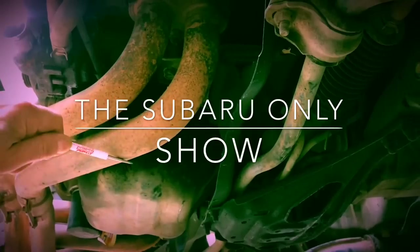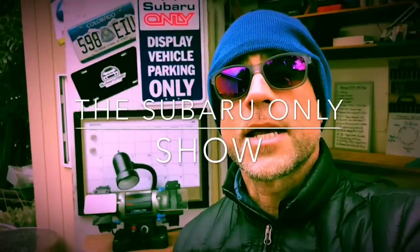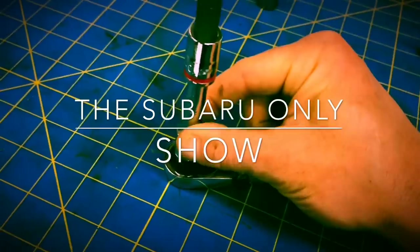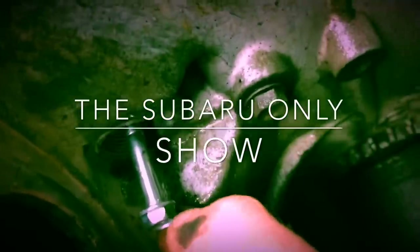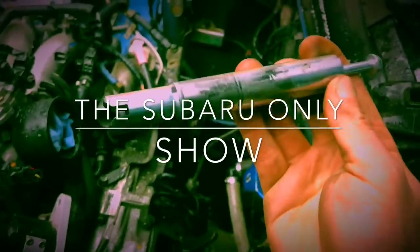I'm Luke. This is a Subaru only show — this is my little Subaru only shop. It's a DIY Subaru channel. Here's the headers, here's the oil pan, here's the front sway bar. Next is that clutch fork shaft. Throw it on a ratchet and you're good to go — and that's our clutch fork shaft.